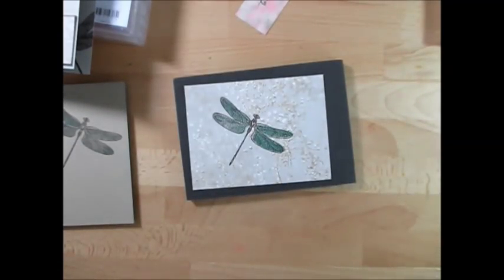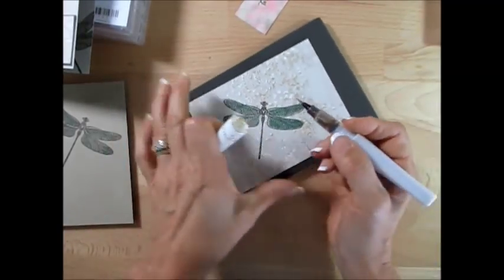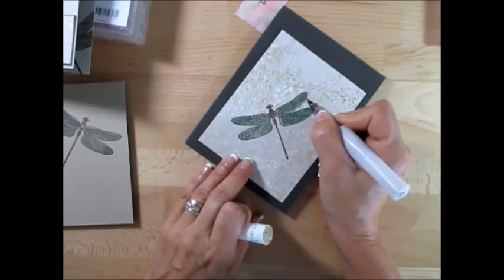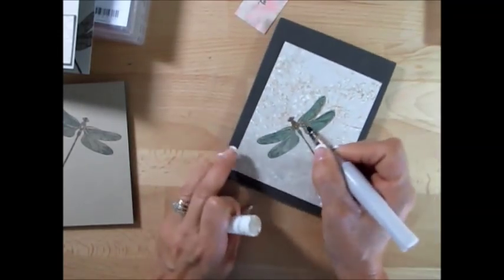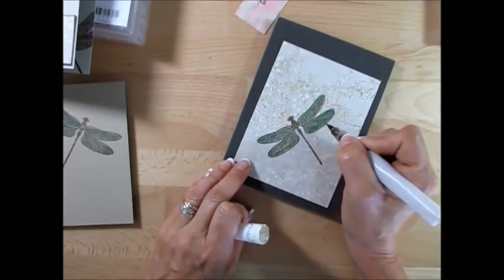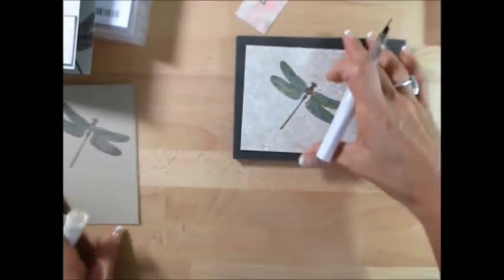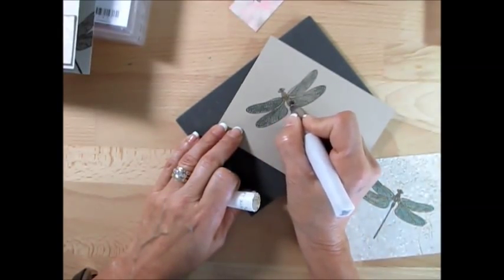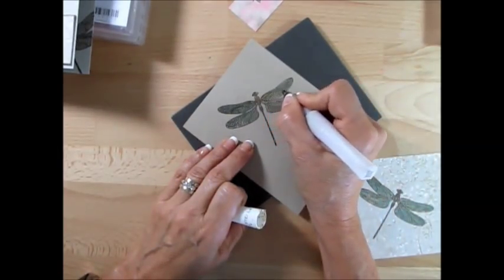If you wonder where I got the yellow — first I was using the So Saffron marker, and then I decided to use the Wink of Stella, the gold one. I just colored the eyes and the body a little bit where you get the opening. Where I missed some color, I just added some Wink of Stella. What I like about this is it gives me a little bit of shimmer instead of just plain yellow. So you can add just a little bit here and there where you feel happy. I did the same thing for this one — I just added the Wink of Stella gold where it's open, a little bit here and there, and even some places on top, just to add some different color on the wing.